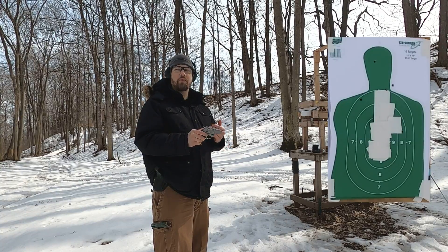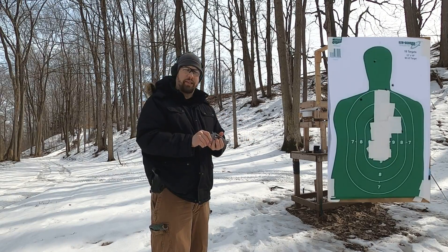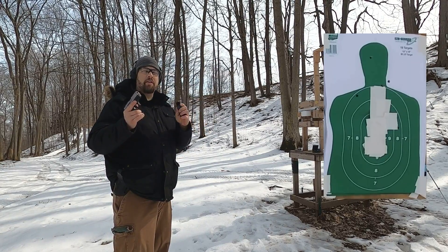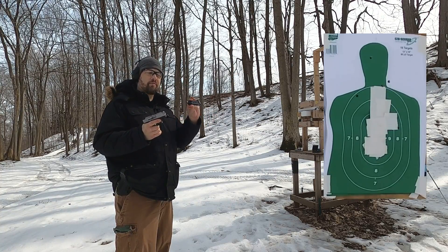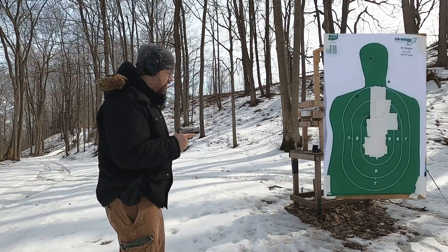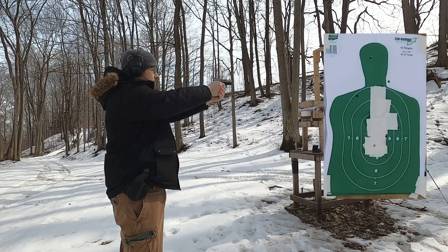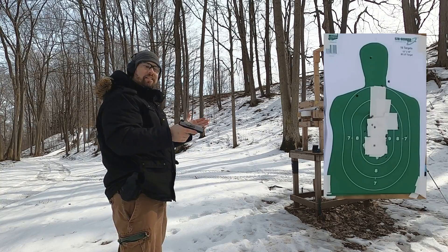Now let's look at reloading time — that's one of the most difficult things with a revolver and very easy with a semi-automatic. I'll fire five rounds, drop the mag, and insert the spare. One advantage of the semi-automatic is it's easy to use your non-dominant hand to grab and use a spare magazine — very difficult with a revolver. Five rounds, drop the mag, insert, five more rounds. Pretty quick reload on that. Let's see how the revolver compares.